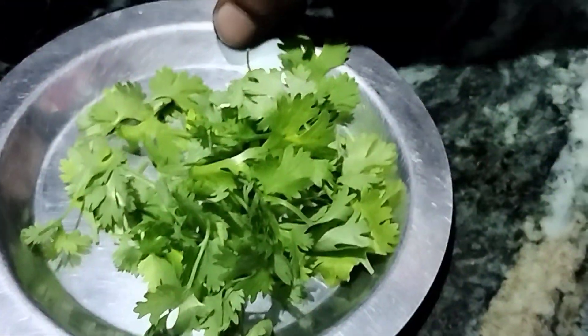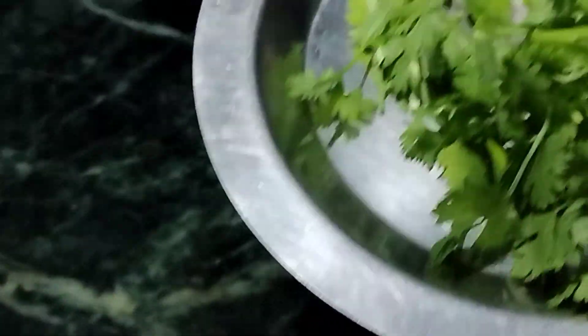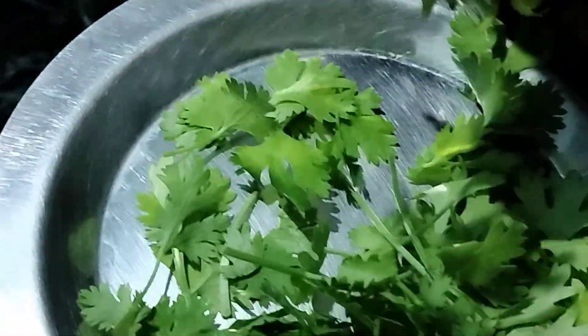Hi Andy, welcome to GK Healthy Foods. I am cooking a hot sauce.